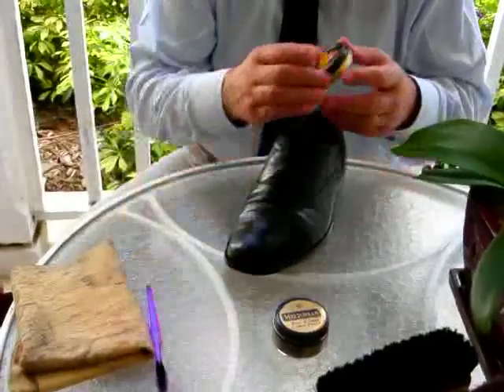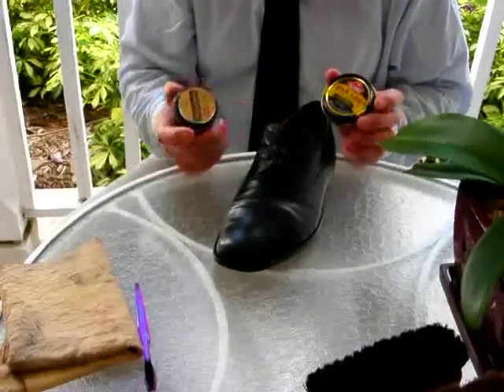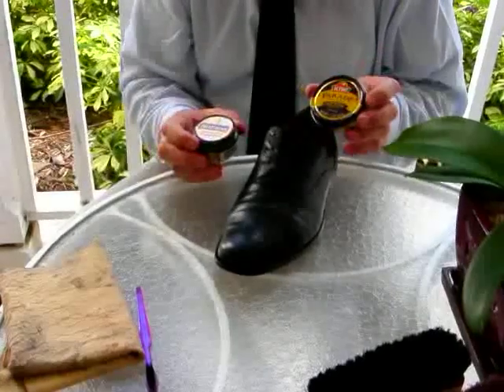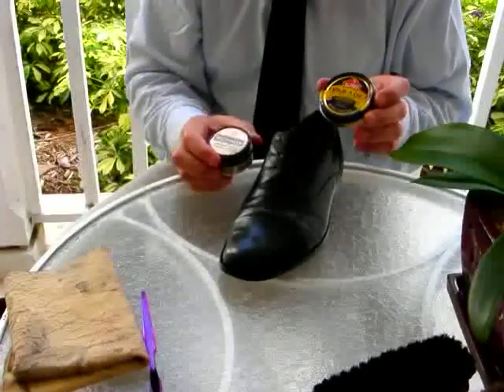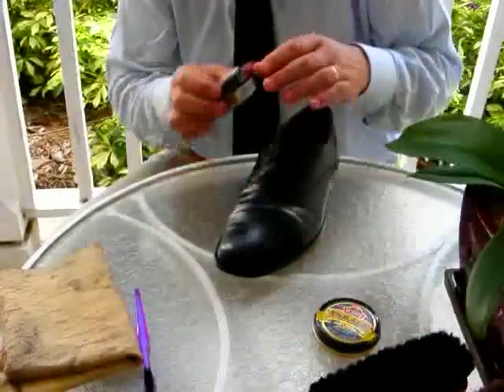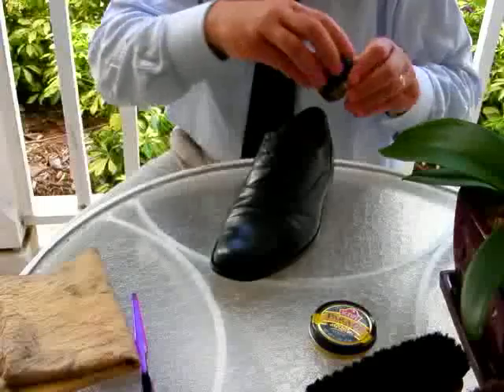The tools we have to use are a wax polish or a cream polish. The distinction is that the cream is much better for keeping the leather supple, whereas the wax is better for waterproofing. So the best strategy for your shoes is to one time clean them with wax, the next time use your polish. Today we're going to use the polish.